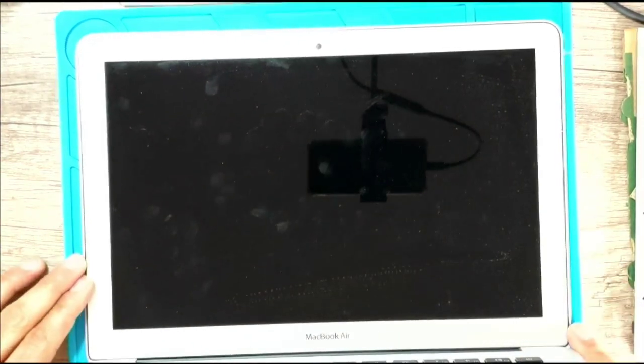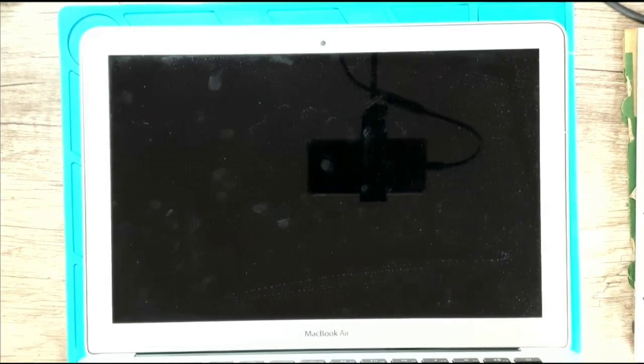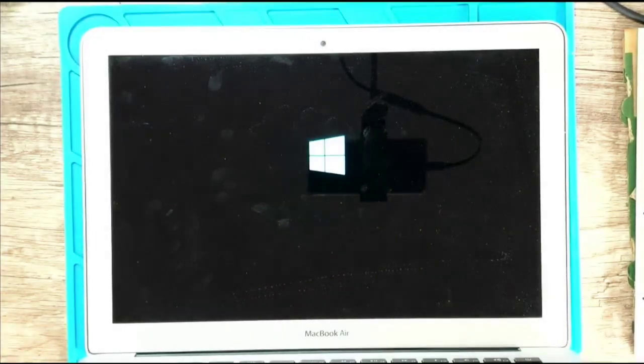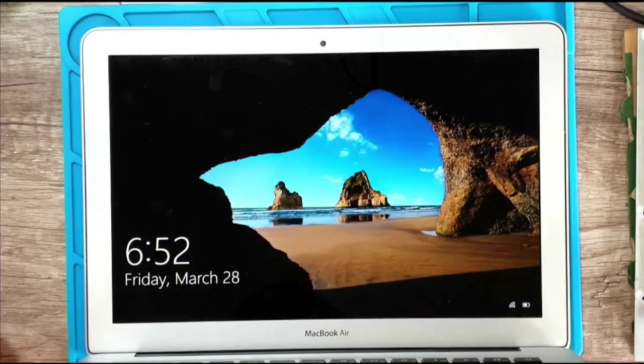I tested it already, but here we go — yes, it's a MacBook running Windows. I hope you enjoyed this video; see you on the next one.